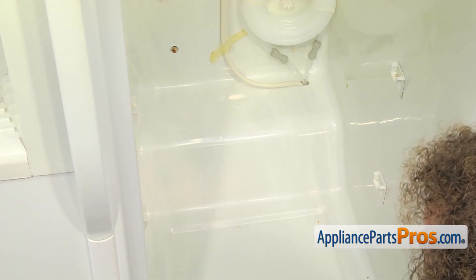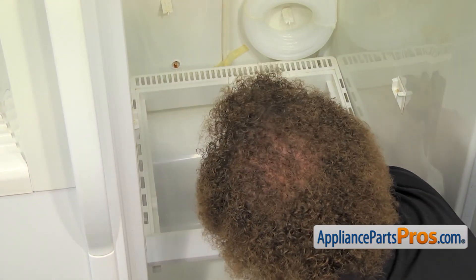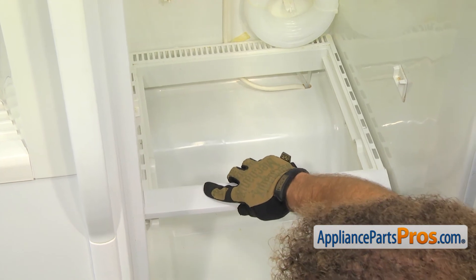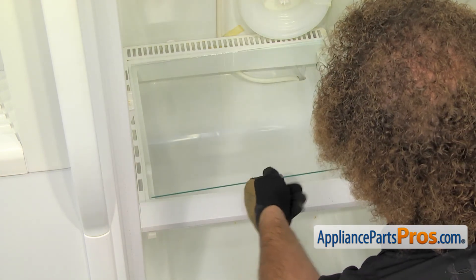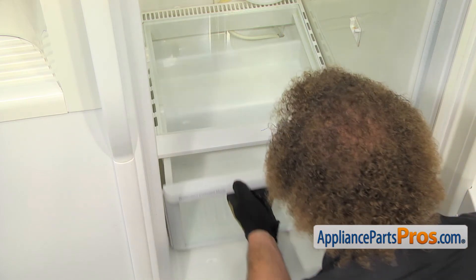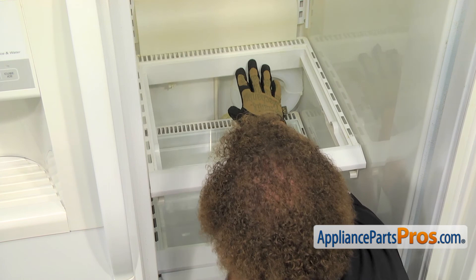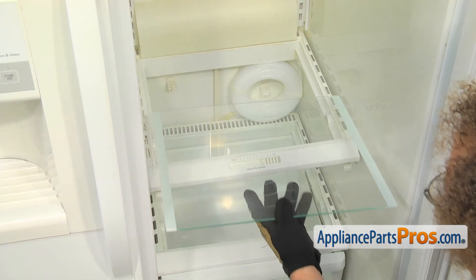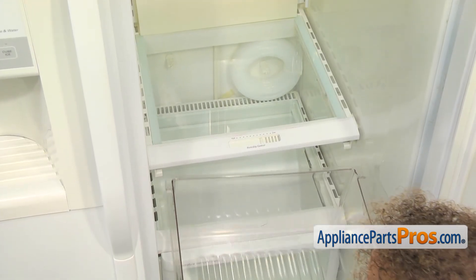With both water lines hooked up, we can put all the shelving back in the refrigerator. We are going to put the lower one in first. All we have to do is put the two posts in the back into the holes in the back wall. Once you have those in place, you can set the front down onto the supports. Then we can put the glass in — just line it up in the slots on the rails and push it back into place. Once you have that one in, we can do the upper one. Same as the lower, just line up the glass on the frame rails and push it back into place. Then we can put the upper storage pan back in, line it up on the rails, and push it back into place.